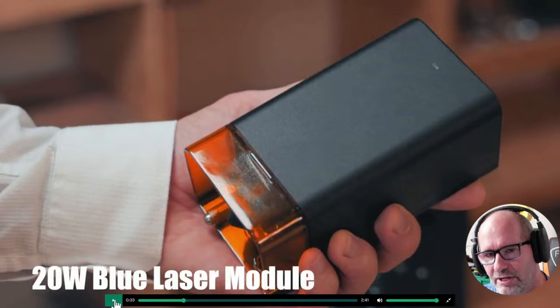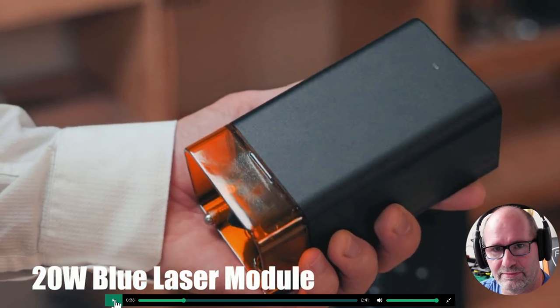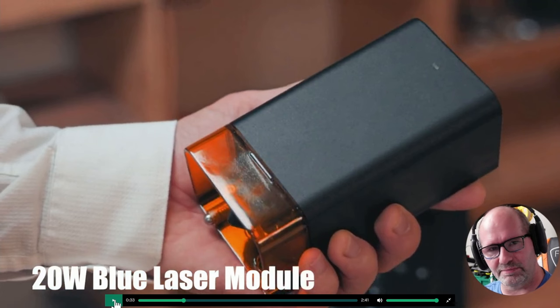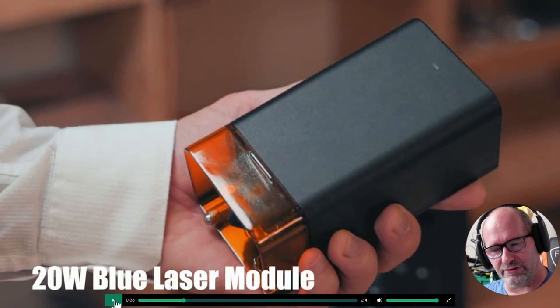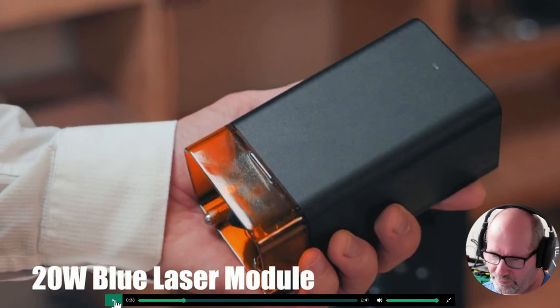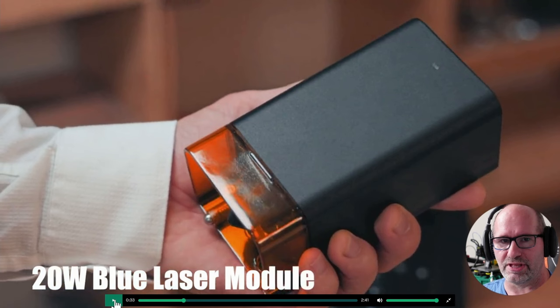They've got automatic focusing, and automatic focusing means that for lasers this can be a handy feature, like we've seen in some other machines like the IKEA laser. With automatic focusing you're not only focusing directly on the material, but you can also focus into the middle of the material so you can cut deeper with your laser module. Sometimes it's also possible to drop the laser lower every time you make a new layer so you can cut even deeper, but I don't know if this machine has that feature like the IKEA and ATEEZER machines have.